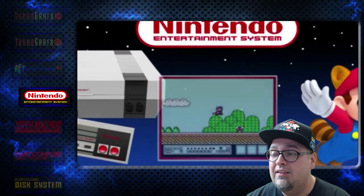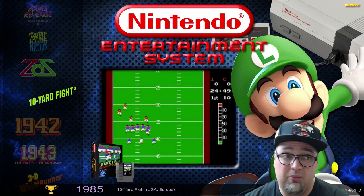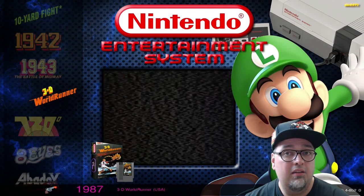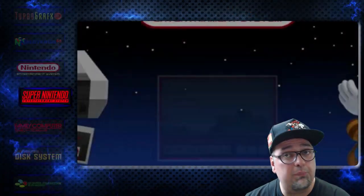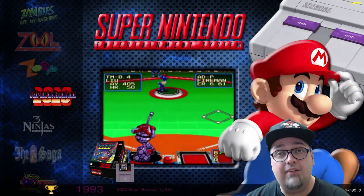NES — 852 games, pretty awesome stuff, love the Nintendo. Super Nintendo — 780 games.